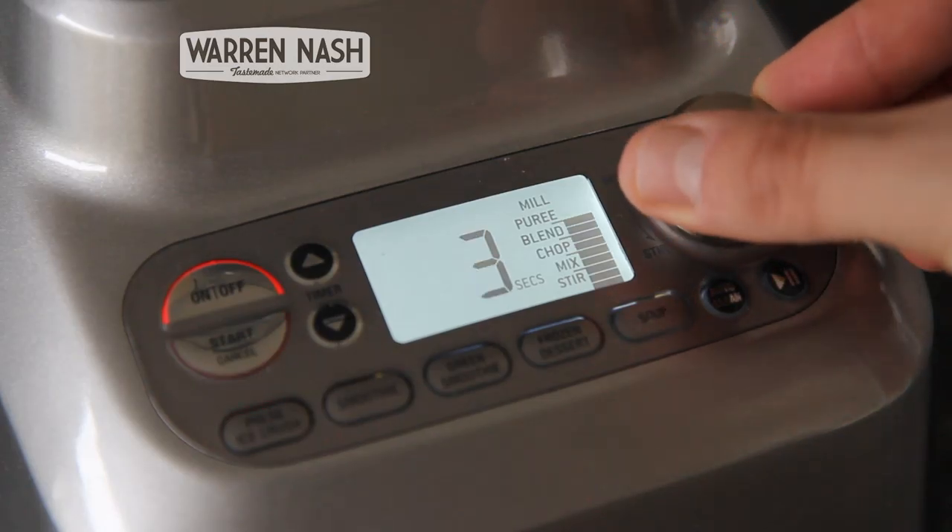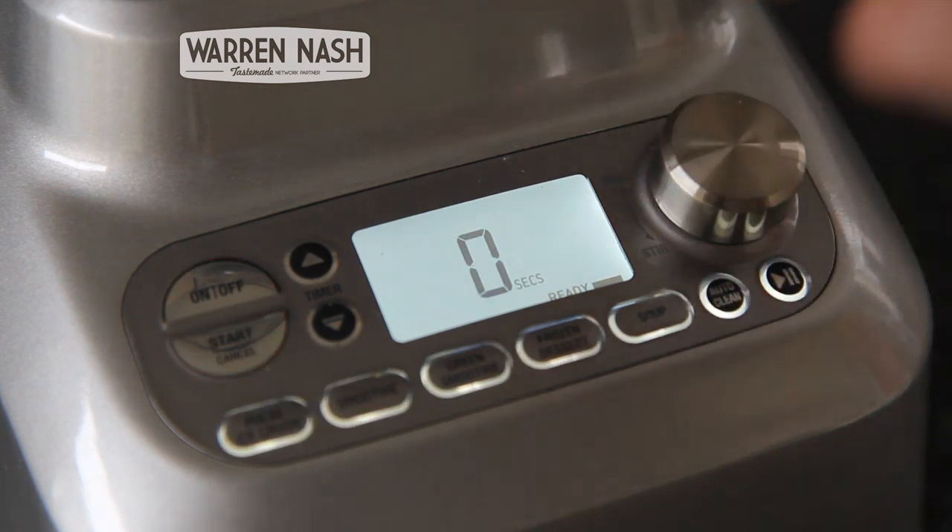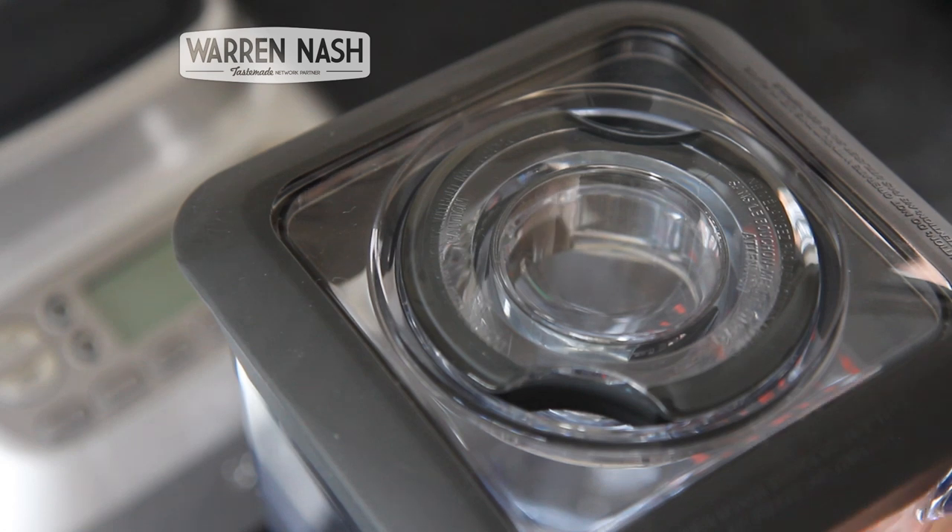The BOSS has various speed settings starting from stir and mix mode, chop, blend, puree, and the fastest which is mill, which is used for crushing things like nuts.